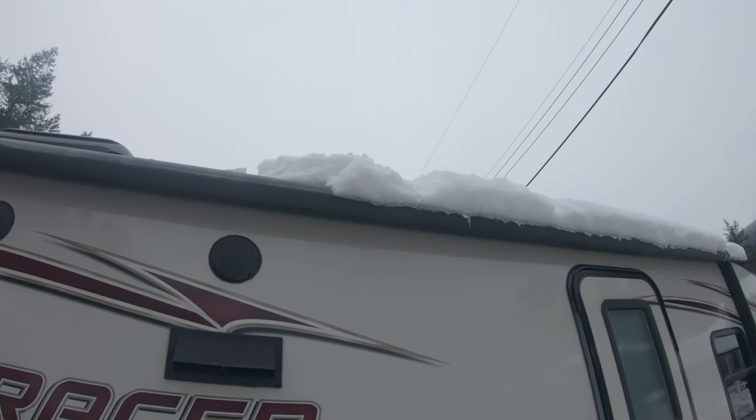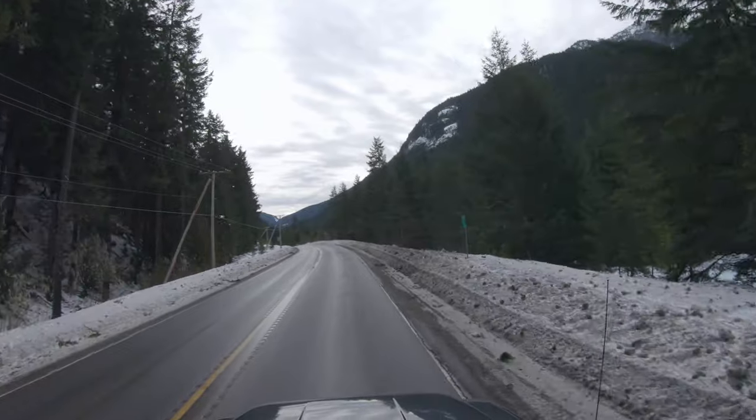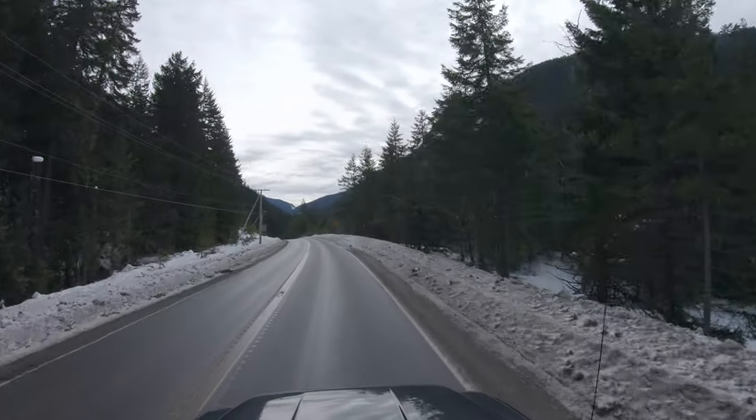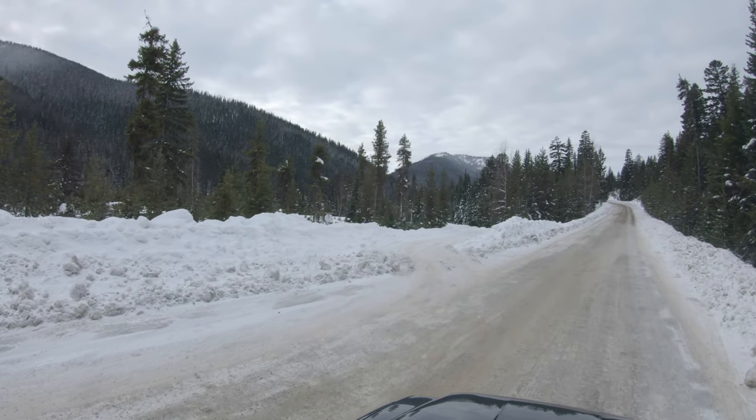Others say they let snow pile up on their roofs every year and never have a problem. One thing is certain though: if you're going to be towing the trailer on a public road, then yes, you absolutely must clear the snow off. It's just dangerous if you don't. We want to go camping and can't exactly pull this along a highway with two feet of snow on top.